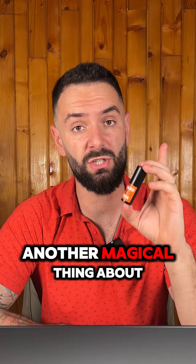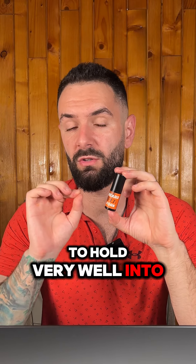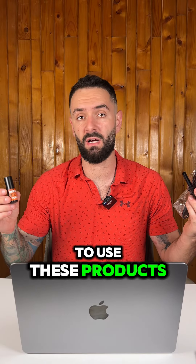It has ink that's going to provide you no leakage, no dryness, sweat-proof, waterproof, and all-day hold. Another magical thing about this product is that we formulated the ink specifically to hold very well into your skin while keeping it safe.